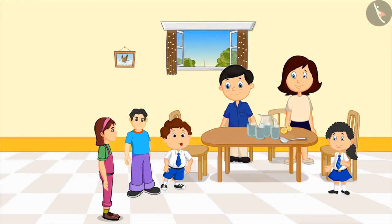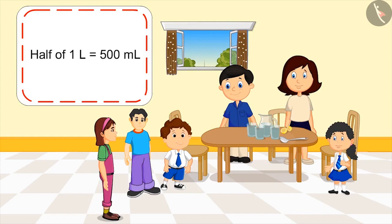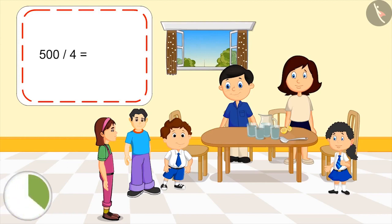Meanwhile, two friends of Pinky arrive. We should give lemonade to our friends too. Why don't we share a part of our lemonade with them? Look, in total we have two glasses of lemonade. Then how much lemonade will we all get? As Mom explained, we have five hundred ml of lemonade. You mean half a litre? Yes, let's divide five hundred by four. Kids, you can pause the video and think about the answer. We will all have one hundred and twenty-five ml of lemonade.